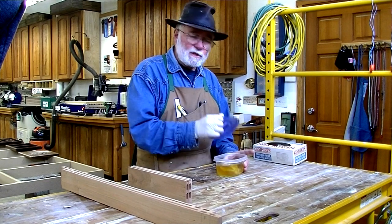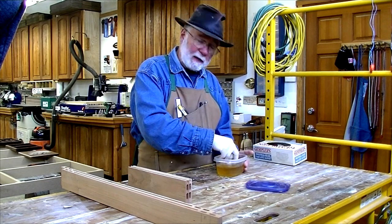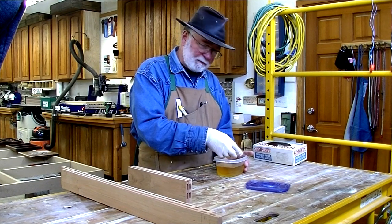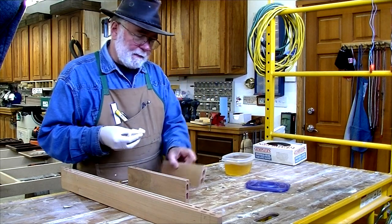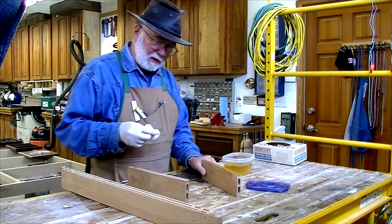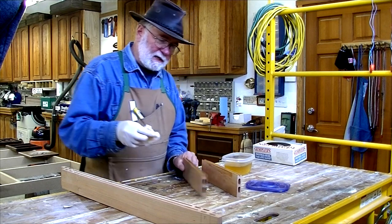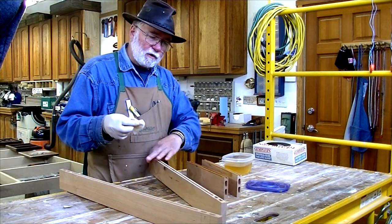The finish I'm using on this piece is one pound cut shellac — that's one pound of shellac flakes per gallon. It's called Platina. It's a very blonde shellac. And I'm just wiping on a couple of coats on the inner surfaces of these frames before I assemble them.